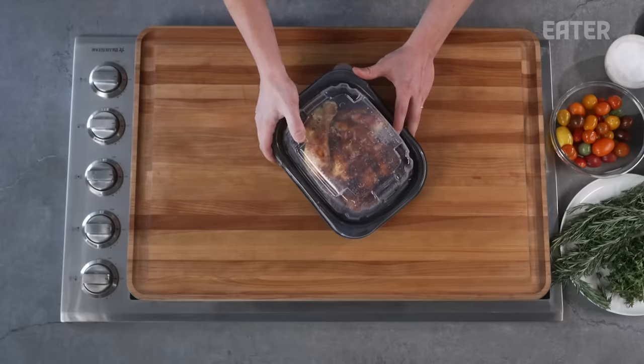I love rotisserie chickens. I think they are an amazing economic meal to get you pretty much through the entire week. When was the last time I had a rotisserie chicken? It's been a minute. We used to make them at the shop all the time — a lot of chicken tacos, chicken taco salad, chicken breakfast tacos.